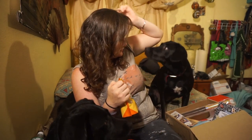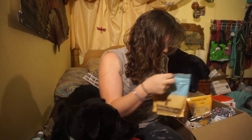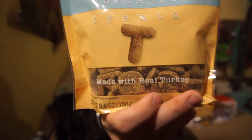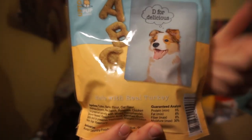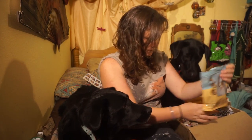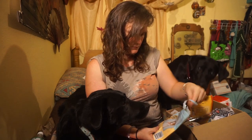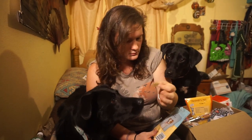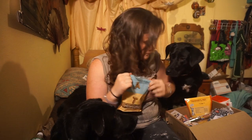Get your face out of the treat jar. And then this is Alphabet Treats. It's got a little dog that says 'D for delicious.' These are made with real turkey. These are soft treats. They smell like turkey. They're not the super soft, squishy ones, but they're semi-firm — like if you squish them they kind of crush a little bit.